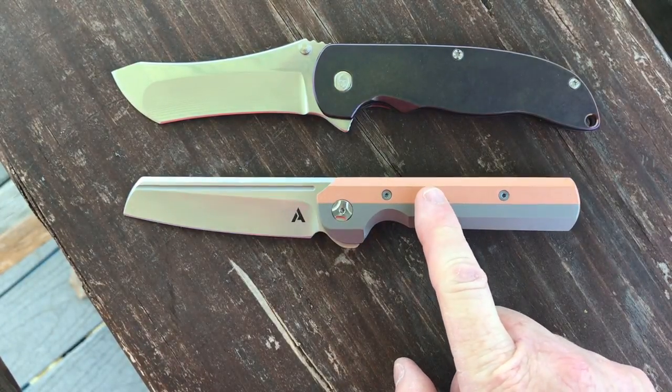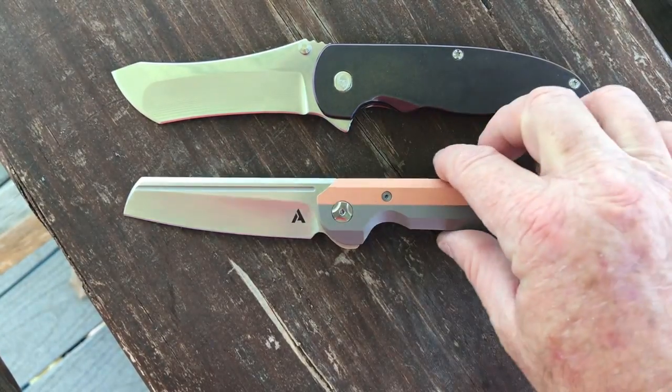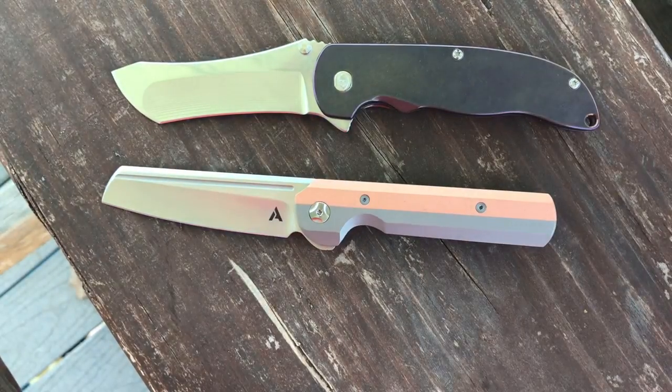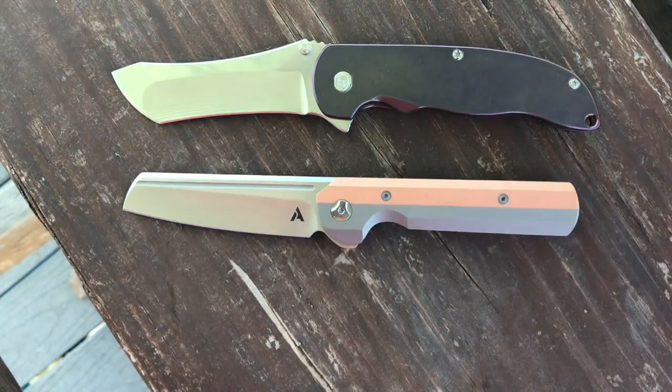This knife weighs 5.42 ounces, so it is a hefty knife. Even though it is slim, it's very chunky and wide and unmilled. We'll also compare it in size with the Koenig Arias knife, which is also a little bit larger.